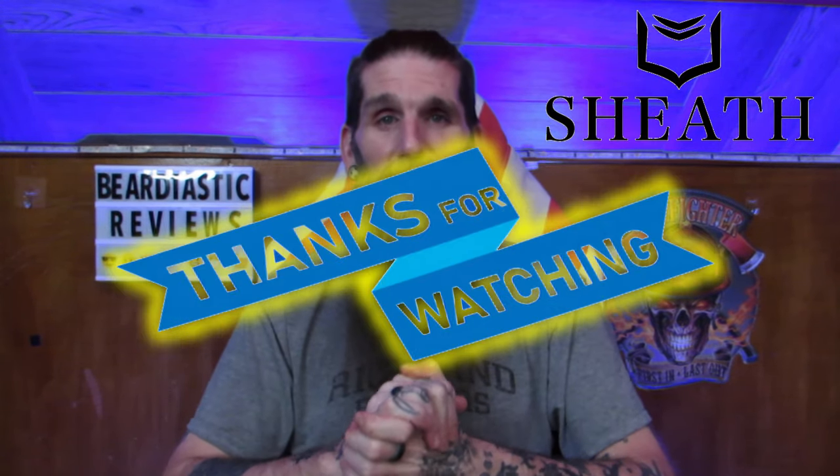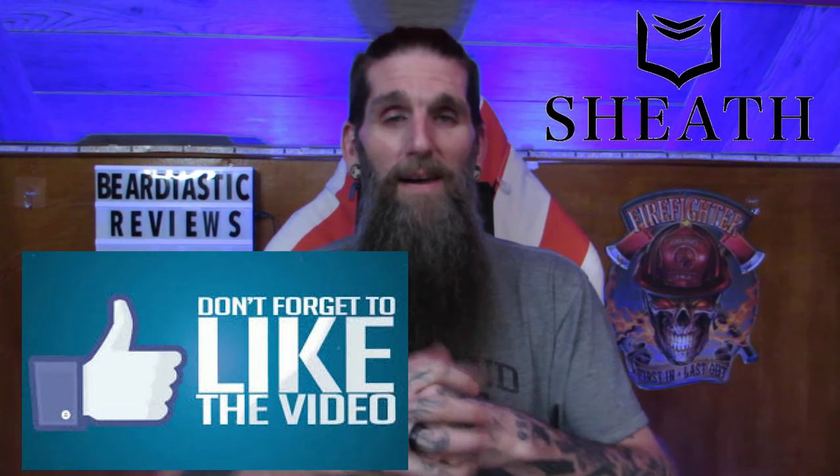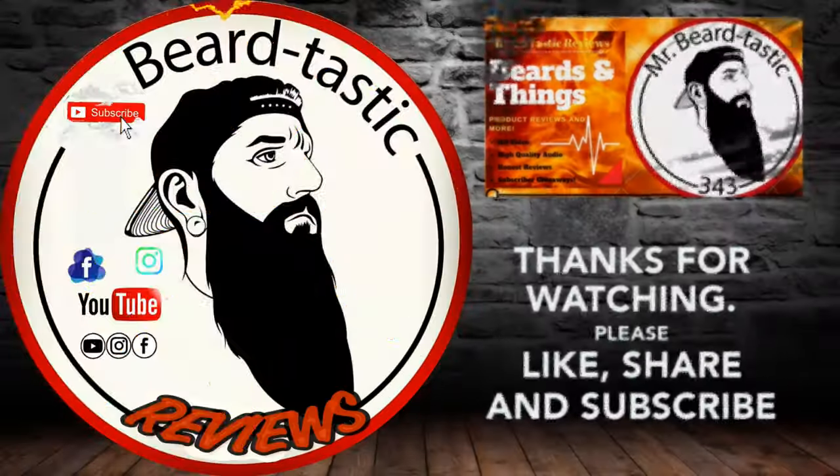Thank you for sticking around for the review. I appreciate it. Everything will be in the links below guys — check them out. Thank you guys for the continued support, I really appreciate it. Until the next video, peace out. Bye.